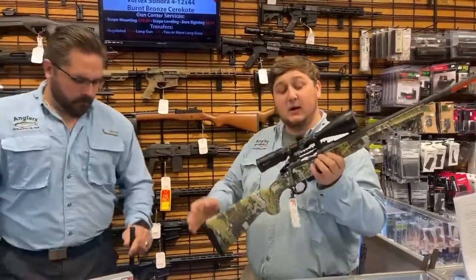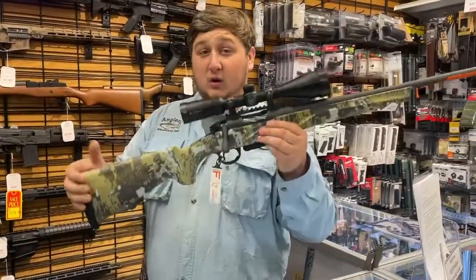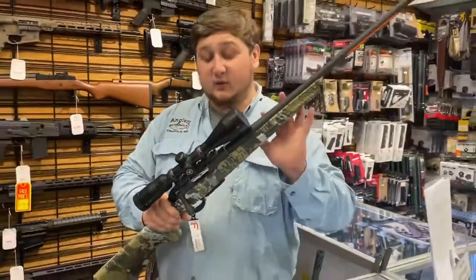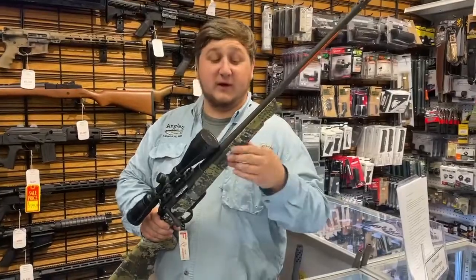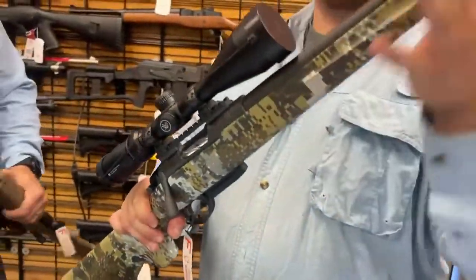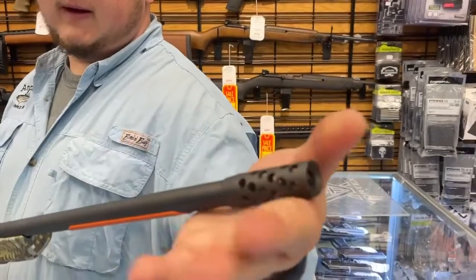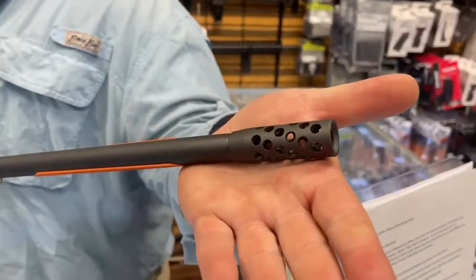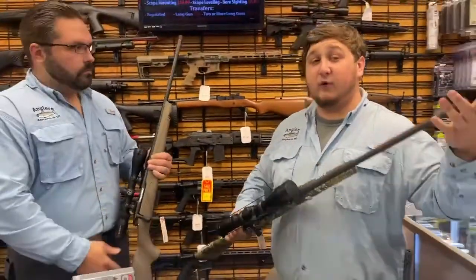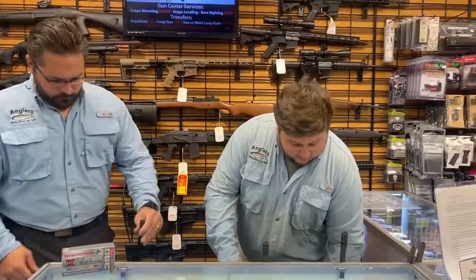Next we have a Frankie Momentum Elite with the Vortex Crossfire 350 Legend 3-9x50 straight-wall scope. The difference from the regular Momentum is that the Elite gives you a camo stock, a one-piece base, cerakote finish for better weather resistance, and a threaded muzzle brake for even less recoil. Recoil on the 350 Legend is already very minimal compared to other straight-wall cartridges like 45-70 or 44 Magnum.